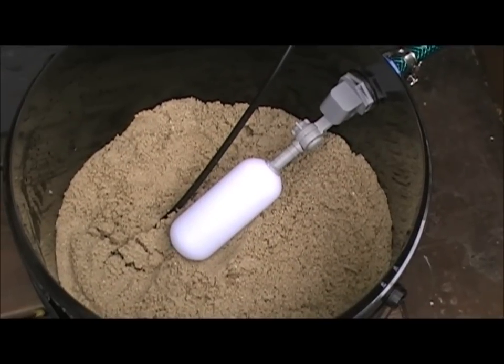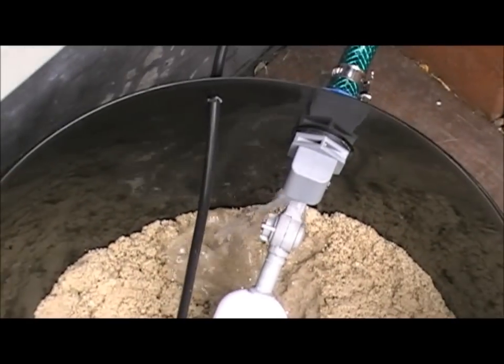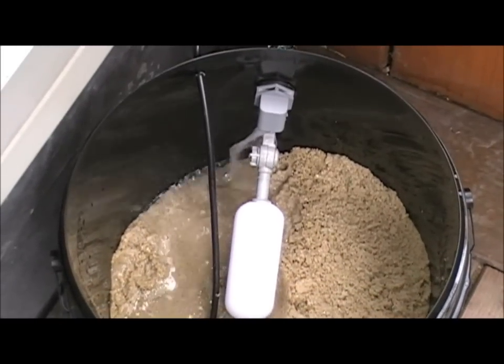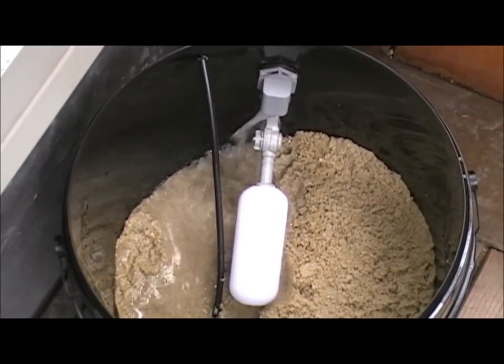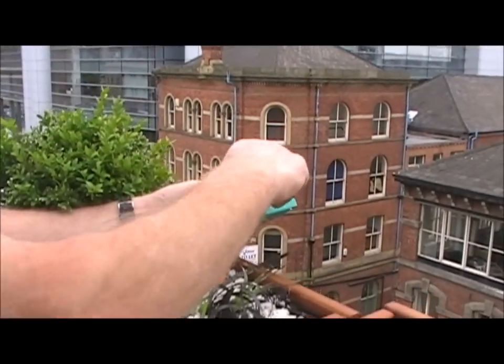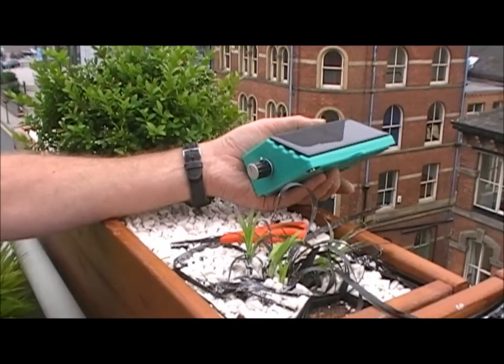Now we're going to switch on the tap and the ball valve will allow the reservoir to be filled. If it's into a pond or a water butt, the sand will provide extra filtration so that those water sources can be used as well. I'm going to remove the plastic film from the solar panel, switch it on, and fix it in position.